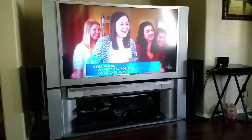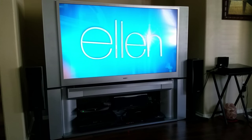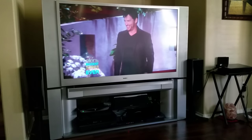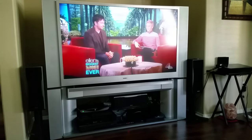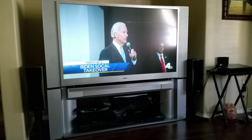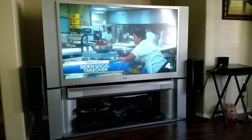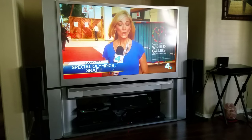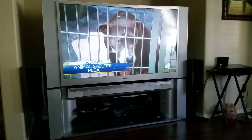Just to let you guys know, that 156 channels we saw earlier — it is 156 channels, but some of them are in different languages. We got the Asian channels, the Spanish channels, the Indian channels, and they all come in crystal clear. But when I actually count the channels I can understand, I usually get around maybe 60 to 70 channels that are understandable.